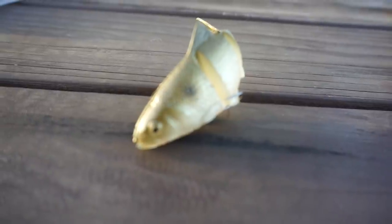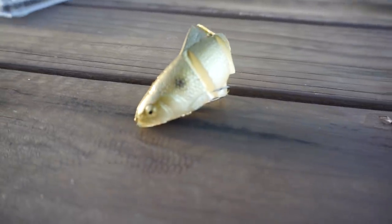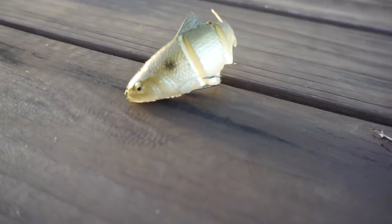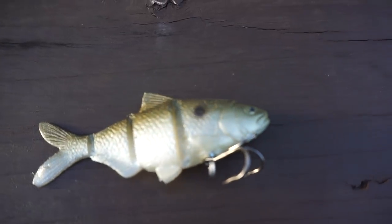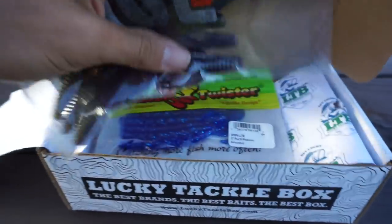The second bait in this box is this Castanic little Catch 22 swimbait. This is going to be a perfect moving style bait — you can burn it really fast, you can fish it really slow, cover a lot of water, and catch a lot of big bass.